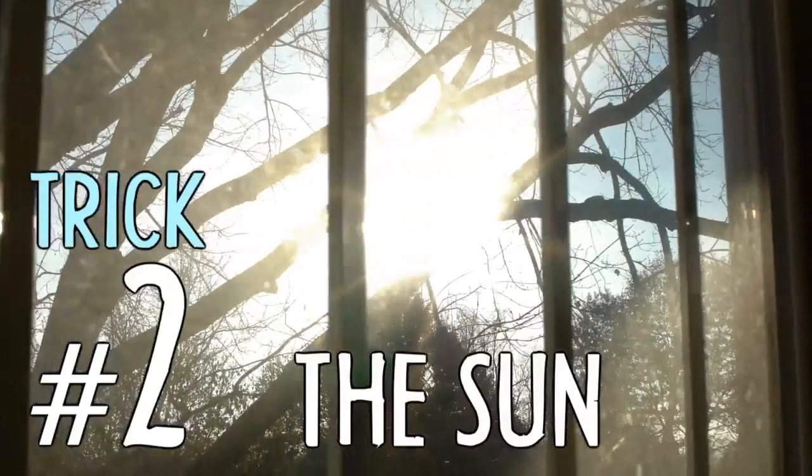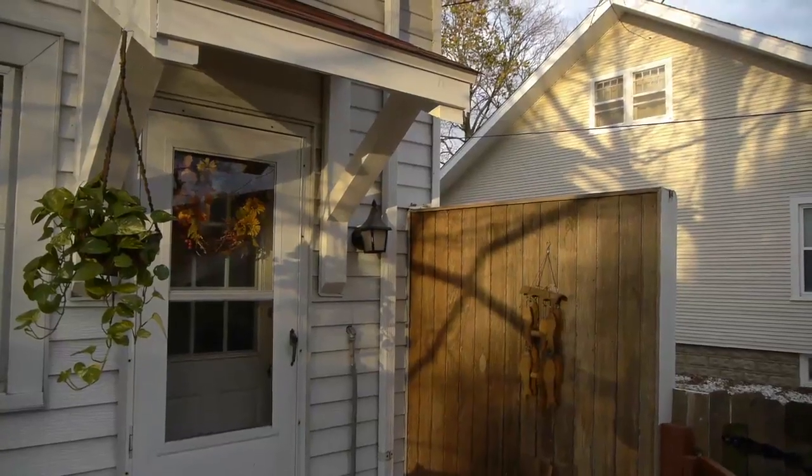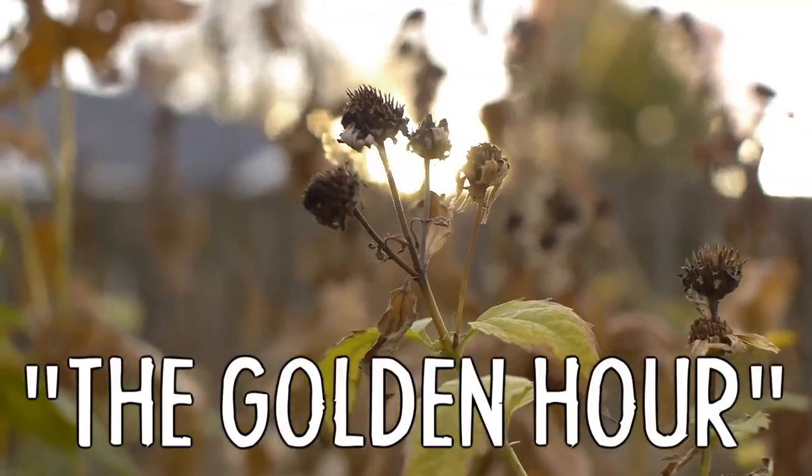trick number two is use the sun — it's free. Maybe you want to shoot during what photographers call the golden hour: the hour right after sunrise or right before sunset, when shadows are softened. And if you find yourself with shadows you don't want, find something white or reflective to bounce the light.